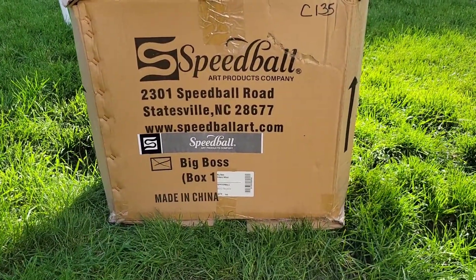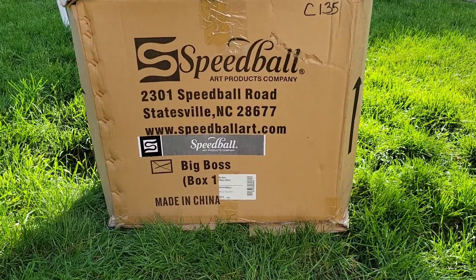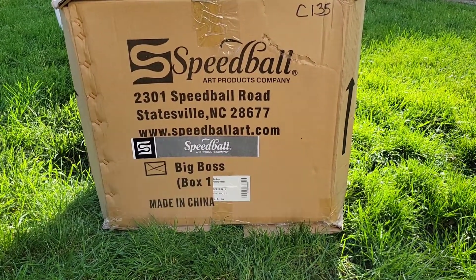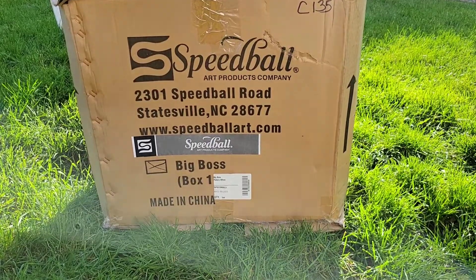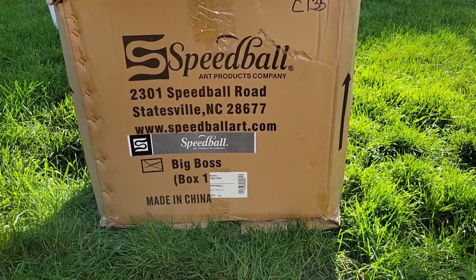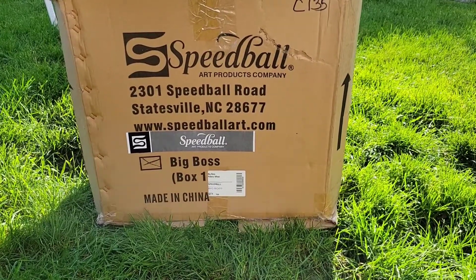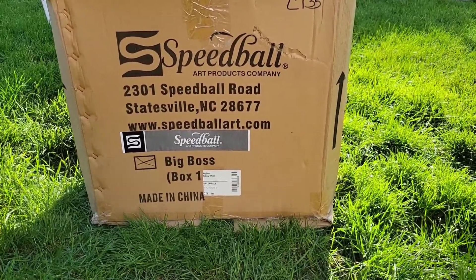Hello everyone and welcome to BJA Ceramics. My name is Benita, and in front of me is a Speedball pottery wheel that I just purchased for my studio. It's the Big Boss, and I'm going to do a review on it and also do some demos so you can see how it operates.